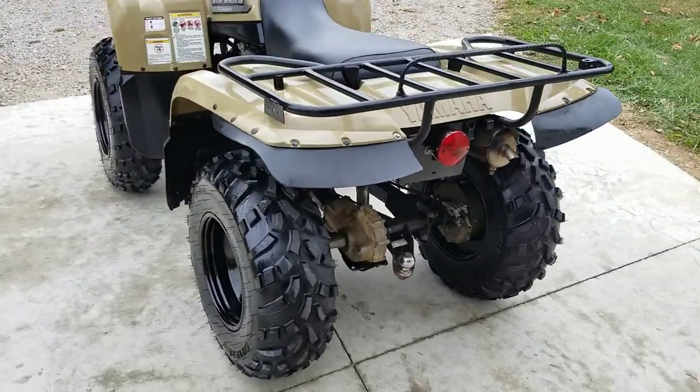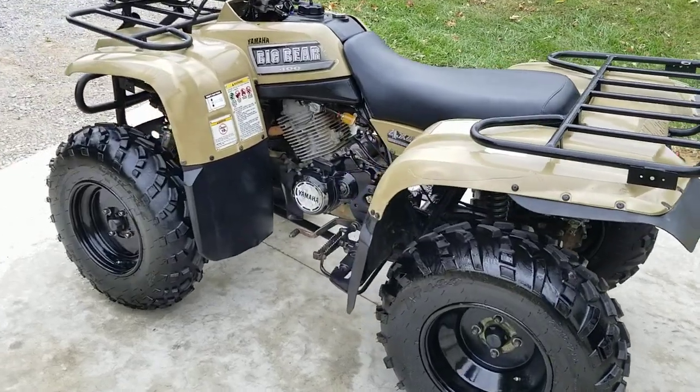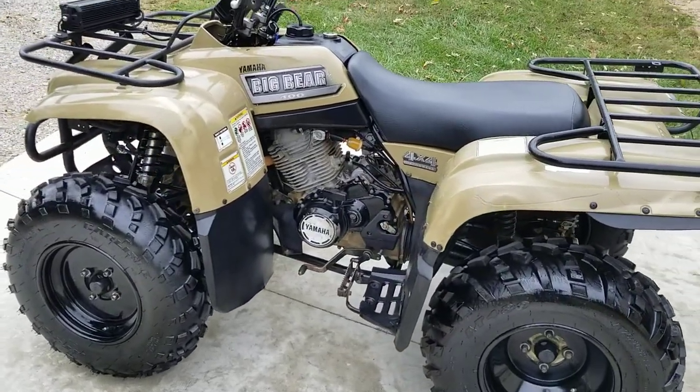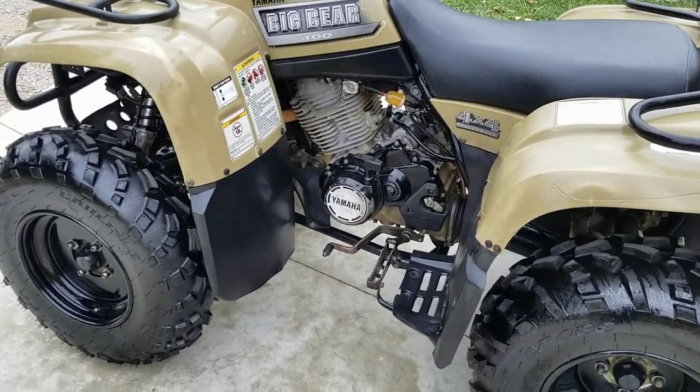The engine oil's been replaced, and it does have a good strong battery in it. It's also got a pull start there if you get stuck on a cold day with your battery not capable of starting it.